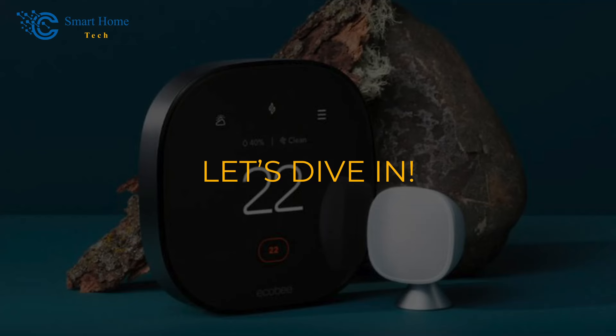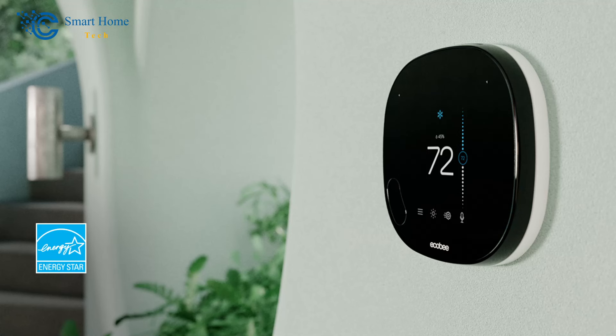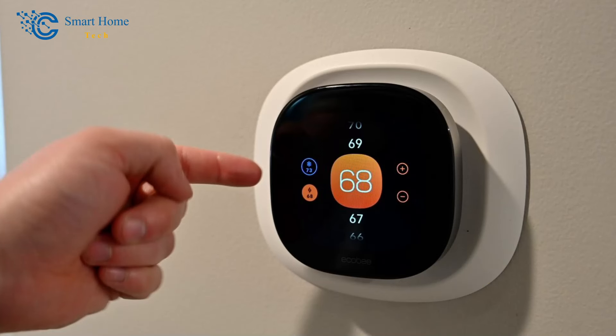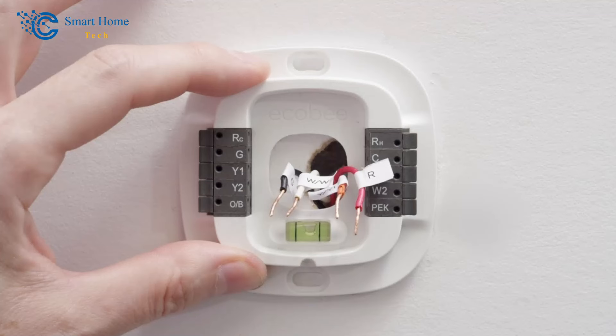The Ecobee Thermostat has a unique advantage over its rivals because of its remote sensors. You can put these small satellite monitors anywhere in your home to give the Ecobee Thermostat more information about the temperature and activity in your home. You'll have to do a little setup to instruct the Ecobee Thermostat how to use this information to keep you relaxed, but it's not hard and should only take a few minutes.